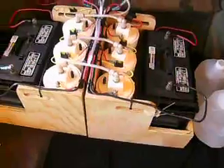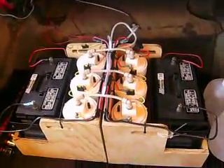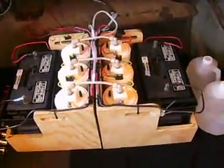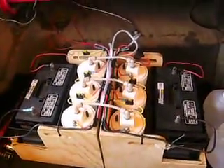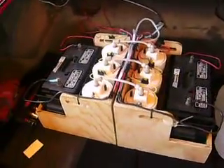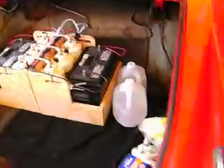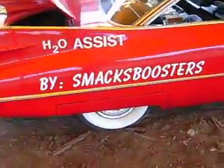These boxes can be picked up, removed, and put into a different vehicle — all you have to do is disconnect the hose. It's a completely self-contained unit. The power draw from this system is completely independent of the Cadillac's electrical system, so you're not taxing the alternator and battery on the original system.